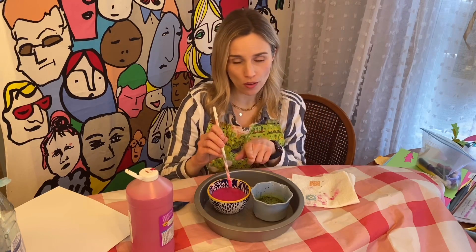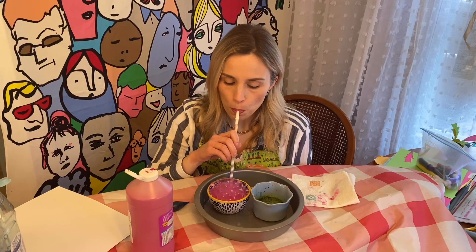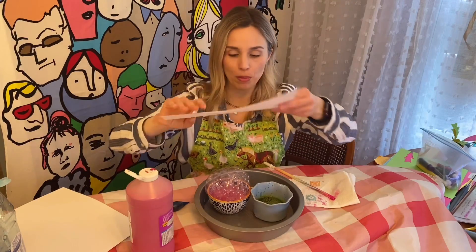Now the fun part — you are going to blow through the straw. You don't want to drink through the straw; you want to blow through it, just like blowing out a birthday candle. We're going to blow until it starts to make bubbles. It's going to rise up, and then you're going to take your paper and place it on top of the bubbles, catching the bubbles.